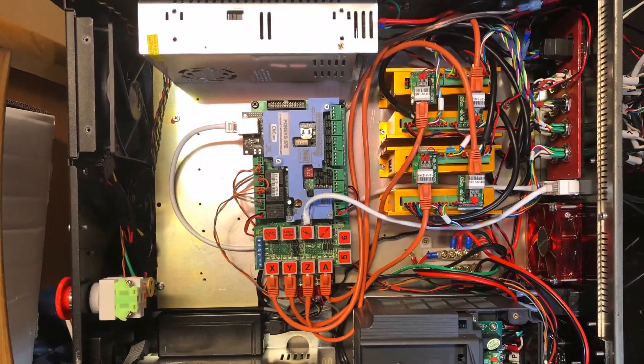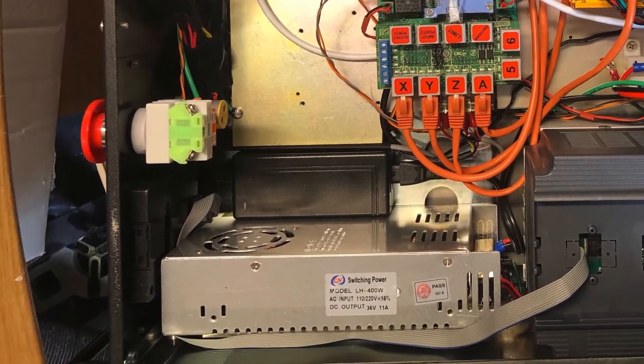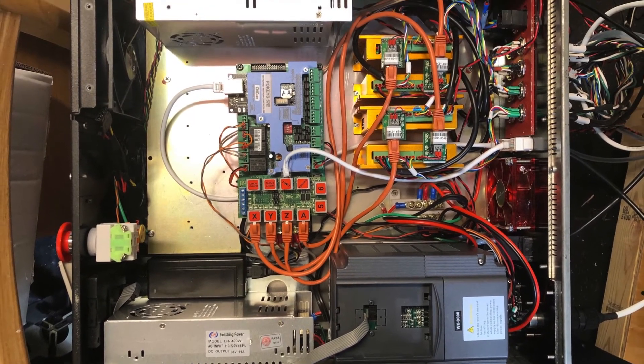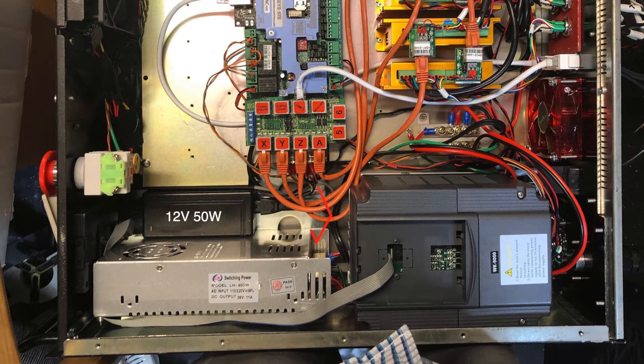To power the axial motors, we decided to use two 36-volt, 400-watt DC power supplies — one power supply for the X and Z axes, and another for both Y-axis motors. To power the M16D and the case fans, we used a 12-volt, 50-watt power supply, as well as a 5-volt, 25-watt power supply for powering the water pump.